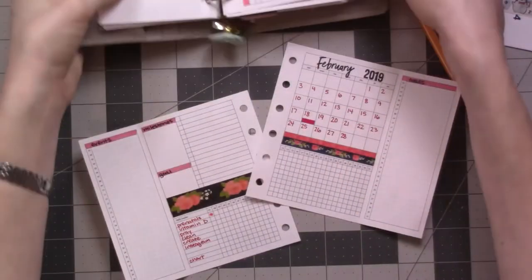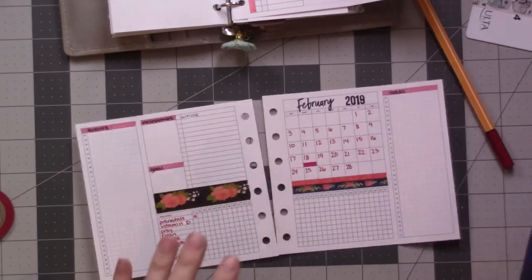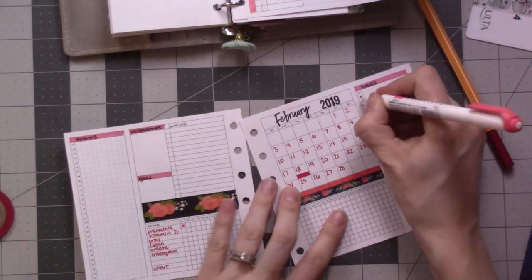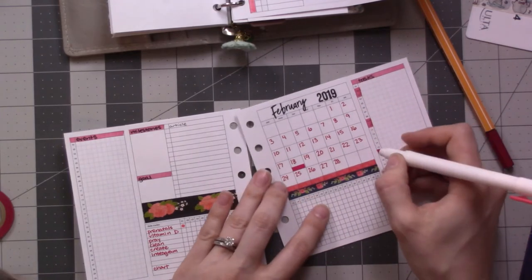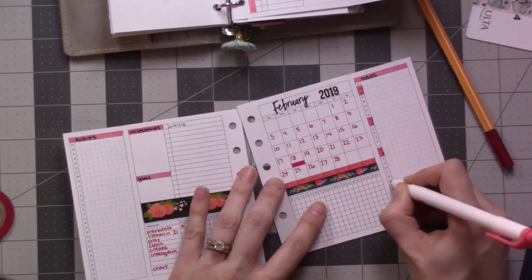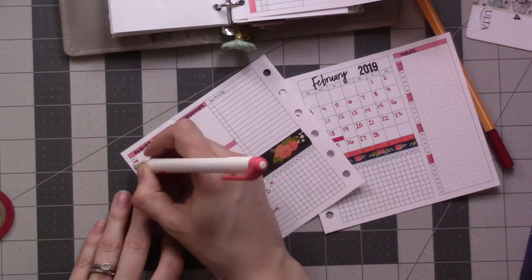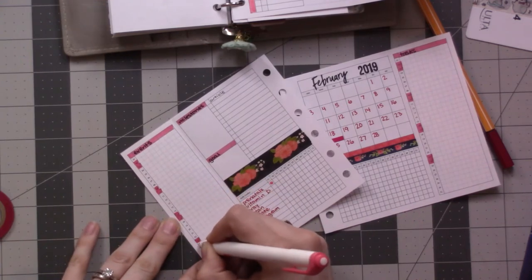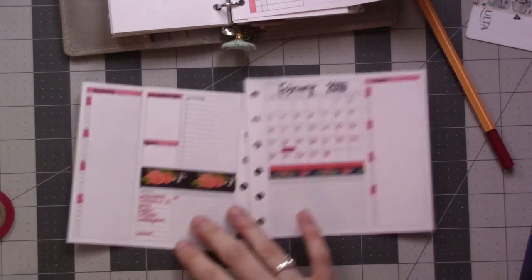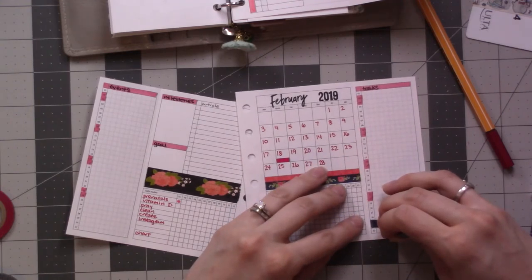I'm just going to copy all of these things over. First, mark off my weekends on both sides here. I could actually — ooh, how would that be if I use a little bit of the washi tape and cover up the dates I don't need at the bottom? That'd be nice, right?